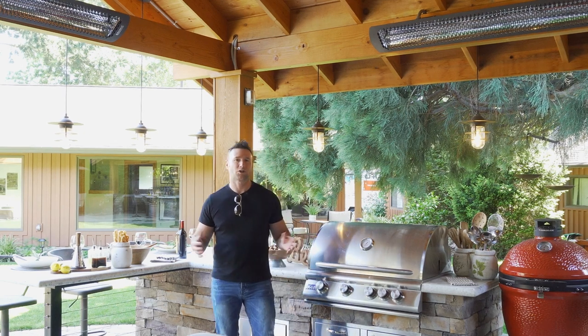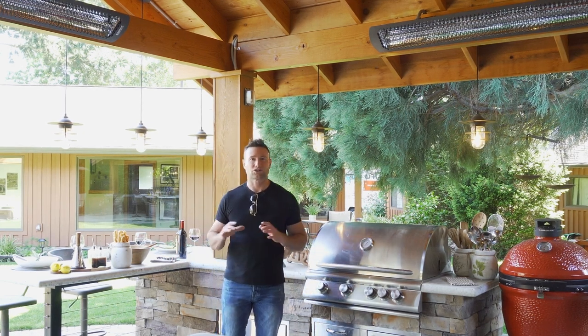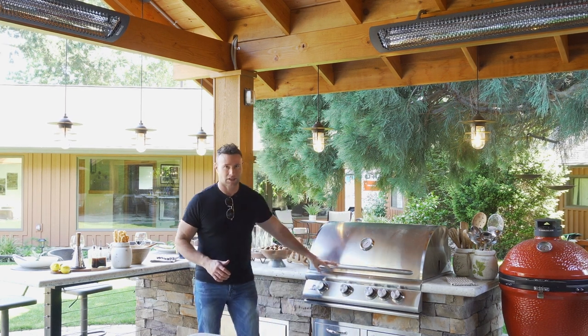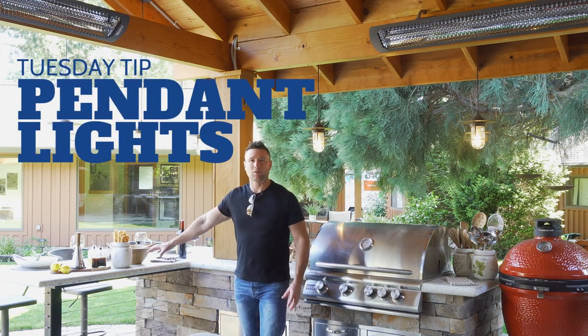With this Tuesday tip, people love their outdoor kitchens - they are so popular and there are so many different styles. This one features the Kamado Joe smoker and the barbecue right here. I also like the way they've done the bar.